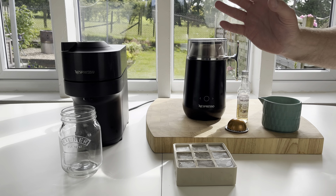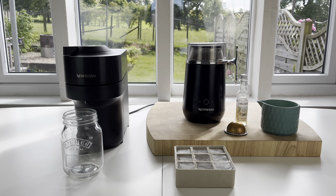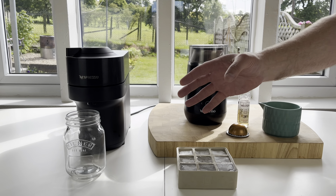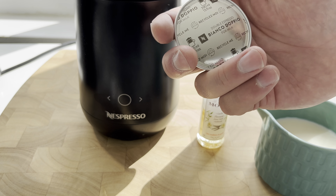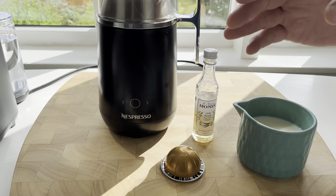We've got the Nespresso ice cube trays here with nine ice cubes. I'm going to fill it up with as much ice as I can because the more ice in there, the quicker it'll get nice and cold. Capsule-wise, I've selected the Bianco Doppio double espresso pod — that one's not quite as bitter as some.